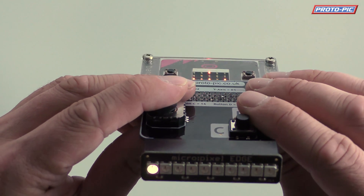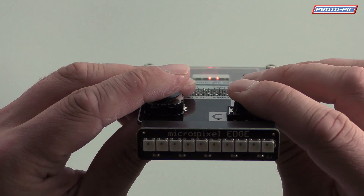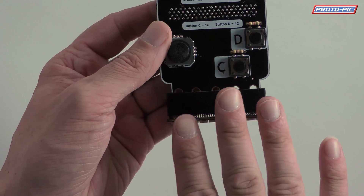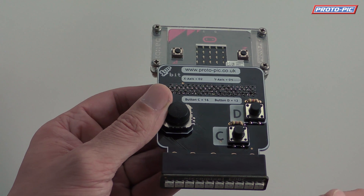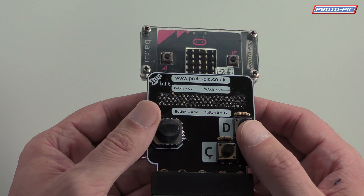If I move to the left, the left pixel will come on. And if I move to the right, the right pixel will come on. And then both on and off. So that gives you an idea that you can still control peripherals or accessories that are either plugged into the Edge Connector, or using crocodile clips to hook up to other sensors, maybe a temperature sensor, if you want to incorporate that into your game somehow.